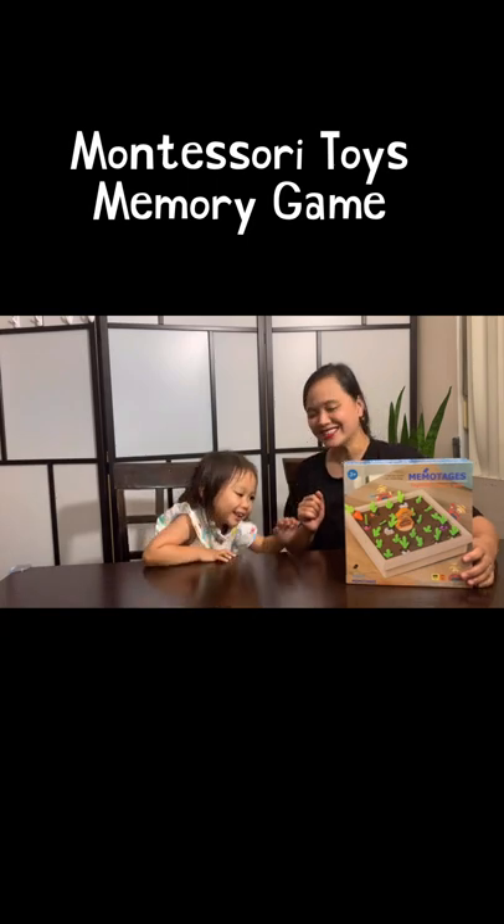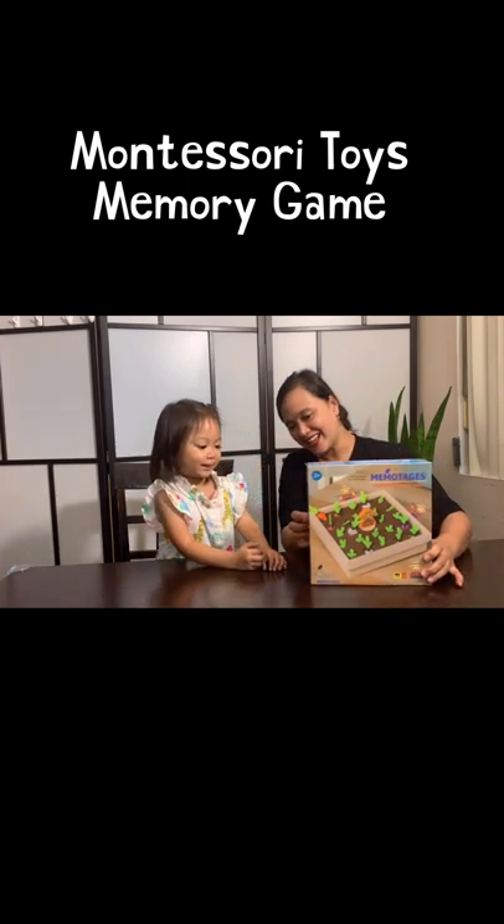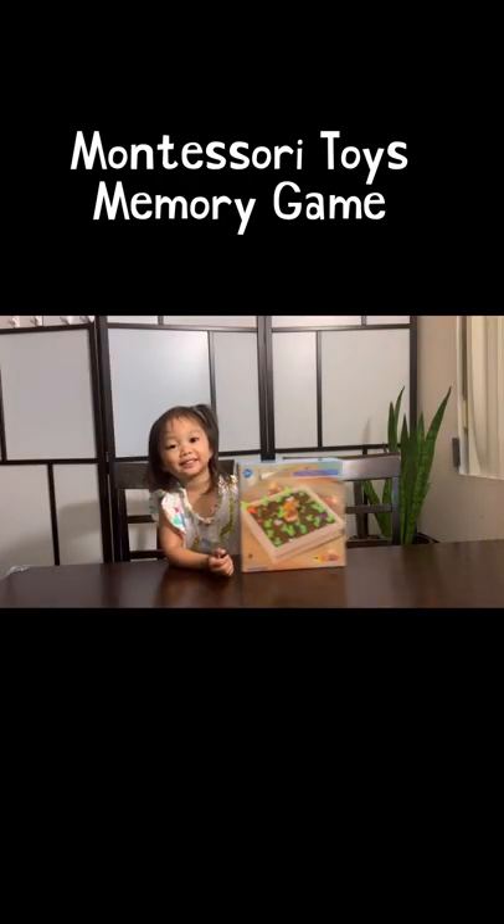Are you ready to unbox? Let's open it. Wow!